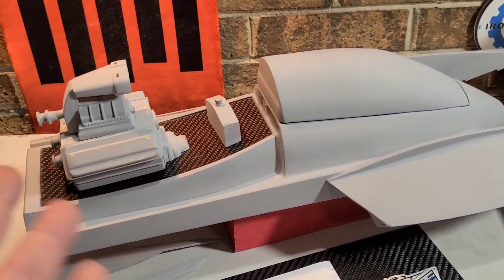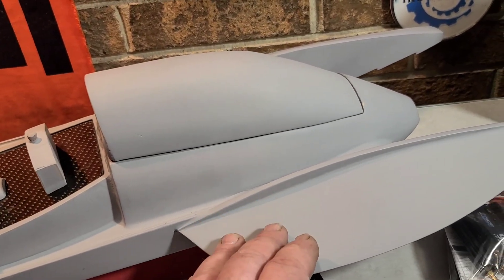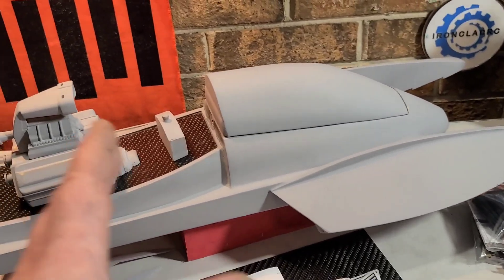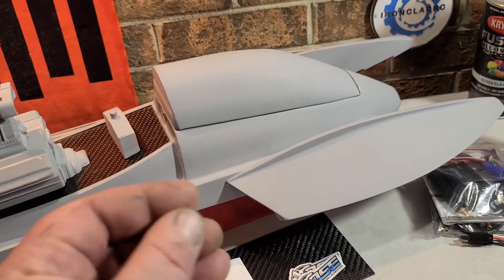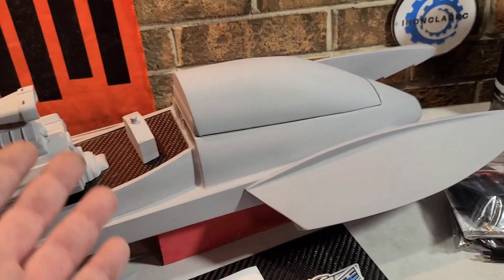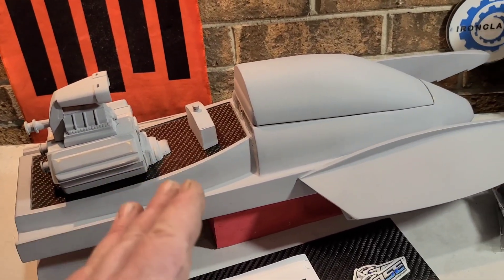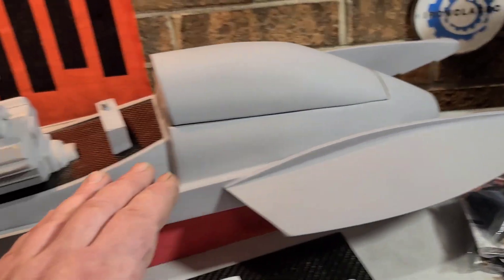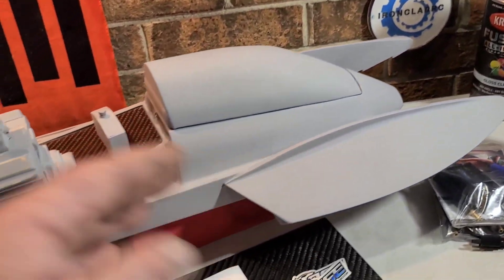First I want to talk about the paint. A couple guys asked - I used Rustoleum sandable primer, spray rattle can primer on the boat. I've used it in the past and it's a great primer. It cures to the touch really quick, it's sandable within 12 to 24 hours. The only downfall to that particular paint is it takes a week to fully cure before you can top coat.